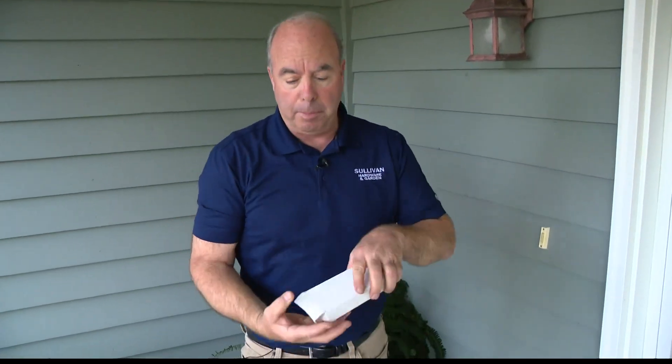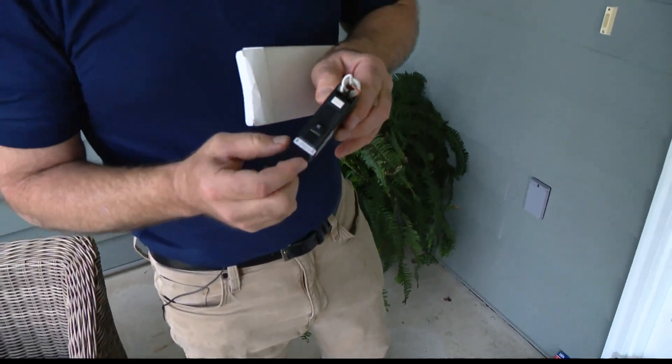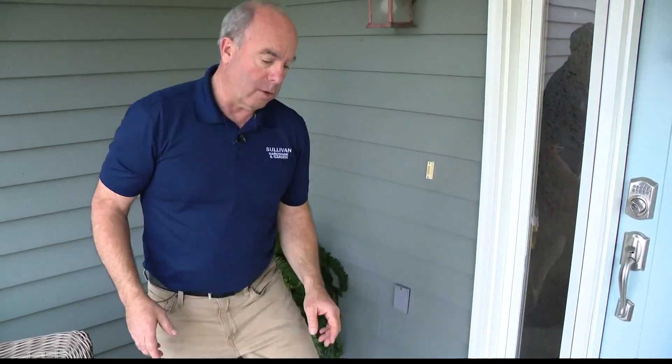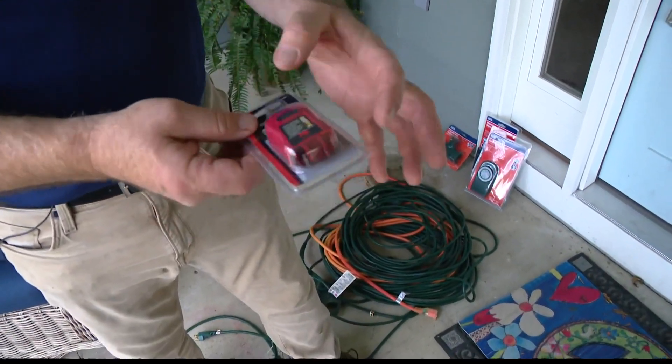Just because it doesn't have the test button doesn't mean it's not a protected circuit. Because sometimes in your breaker box, you'll see one of the breakers that has a little test — that's a GFI breaker and everything connected to that is protected. Also, you might have one in the garage, but out here on the front porch it's connected. So there are ways to have what looks like a regular outlet that isn't really protected. You can actually get a tester, and this has a GFI test button on it, so you can find out if it really is, if you don't know. You want to make sure anything you do outside has one of those protections on it.